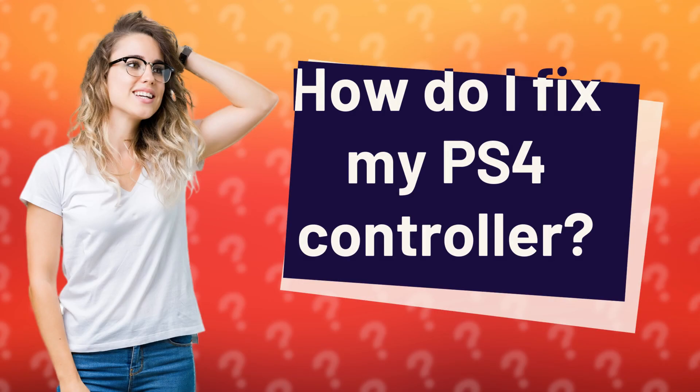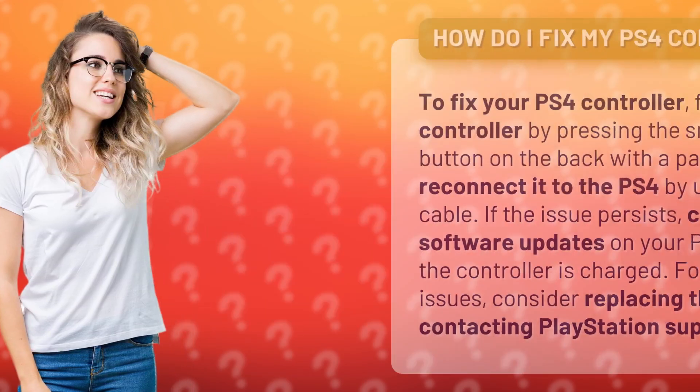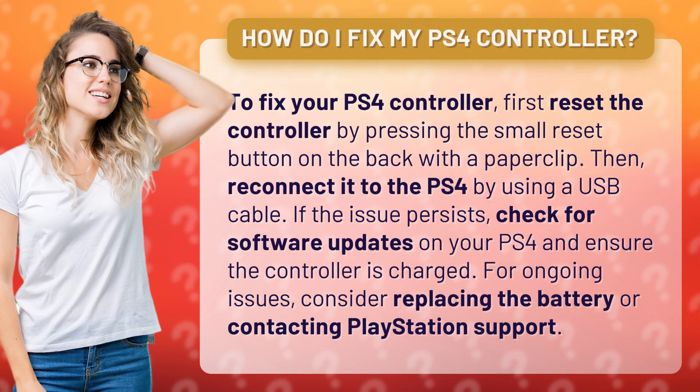To fix your PS4 controller, first reset the controller by pressing the small reset button on the back with a paperclip. Then reconnect it to the PS4 by using a USB cable.